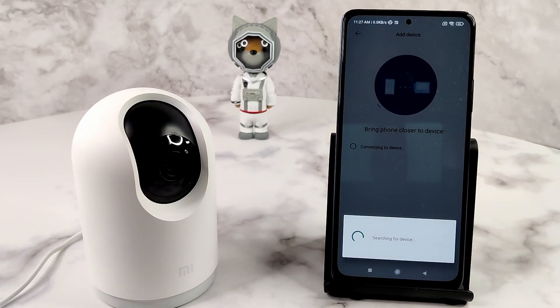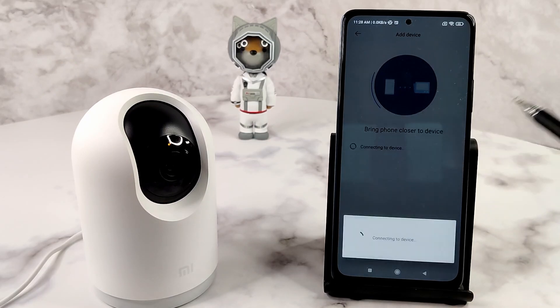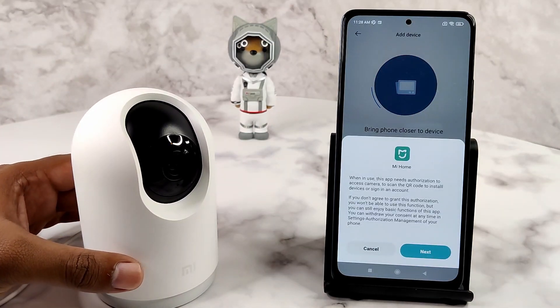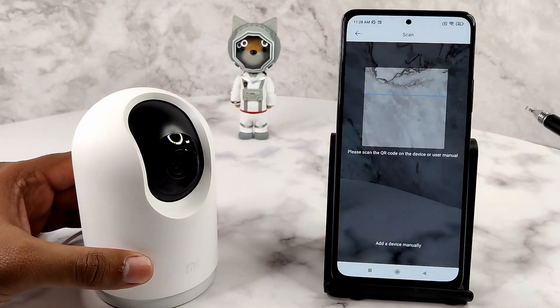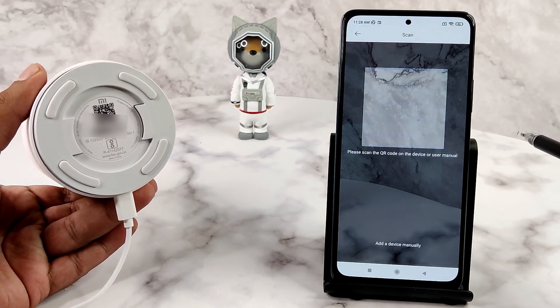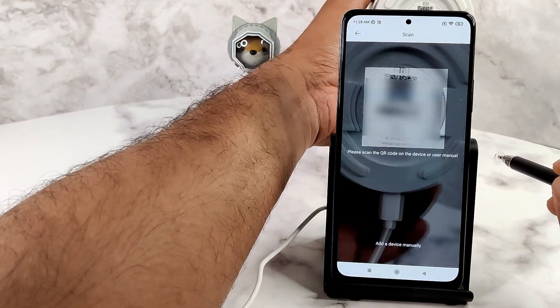The connection process will now start. In order to transfer the router data, the phone needs to create a temporary Wi-Fi network. You will be asked permission to create the network — tap Connect to use the temporary network. Once the initial connection is successful, the Mi Home app will need camera permission to scan the QR code. You can also add the camera manually using a four-digit pin spoken out from the camera. The QR code to scan is located at the bottom of your camera — this is different from the one on the user manual. Scan it with the Mi Home app to finalize the connection.